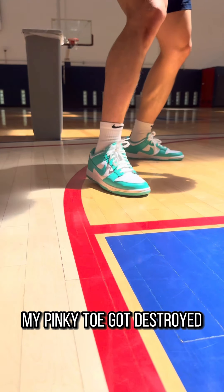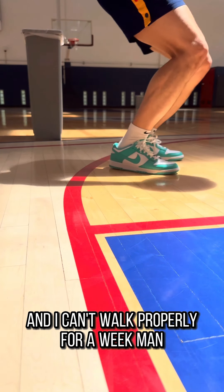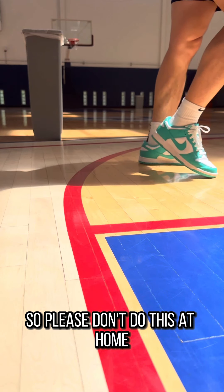Damn, after this snatch, my pinky toe got destroyed. And I can't walk properly for a week, man. So please, don't do this at home.